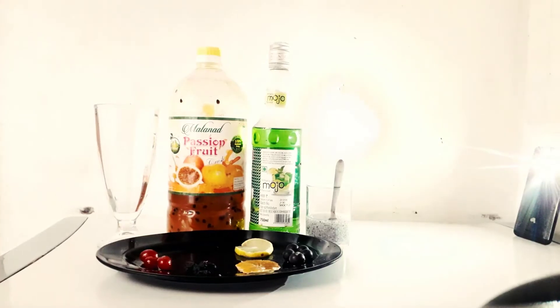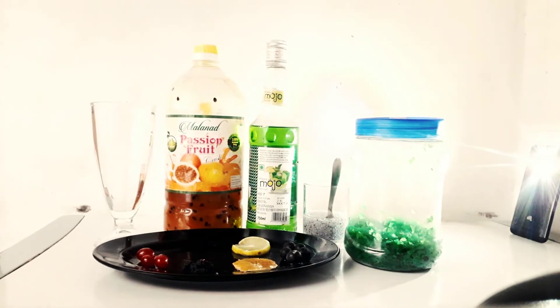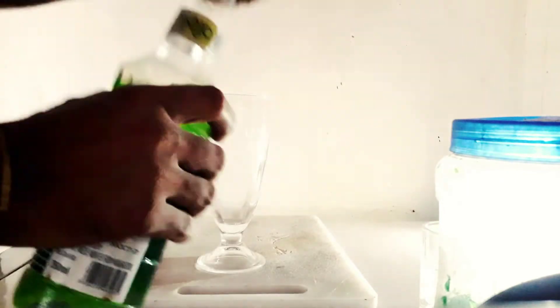We have taken a photo of it so you can also see it in a good way. We have also taken it in the plate. Cool Mojito is very important for this. Now we will put it in the glass.